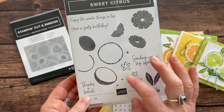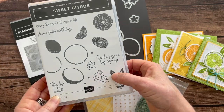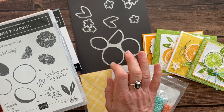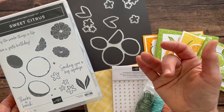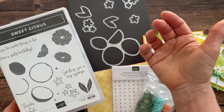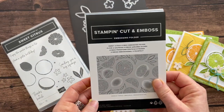Also these super cute little flowers, and this is the other cool thing — the leaves and both of these sets of flowers, you get two of each of the dies, so you get double the die cutting possibilities quickly and easily with the stamp set and the dies.